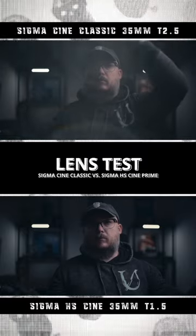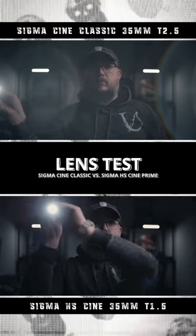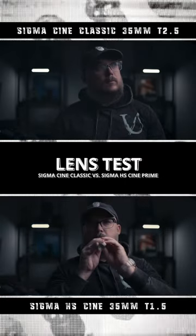Now, while the Cine Classics are a T2.5, they do have the same shallow depth of field as the T1.5 Cine Primes, due to the fact that the iris opening is the same size as the Cine Primes.